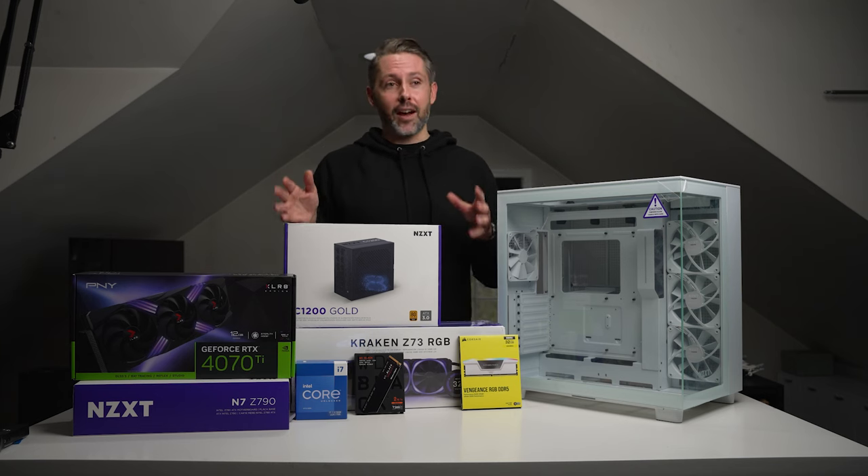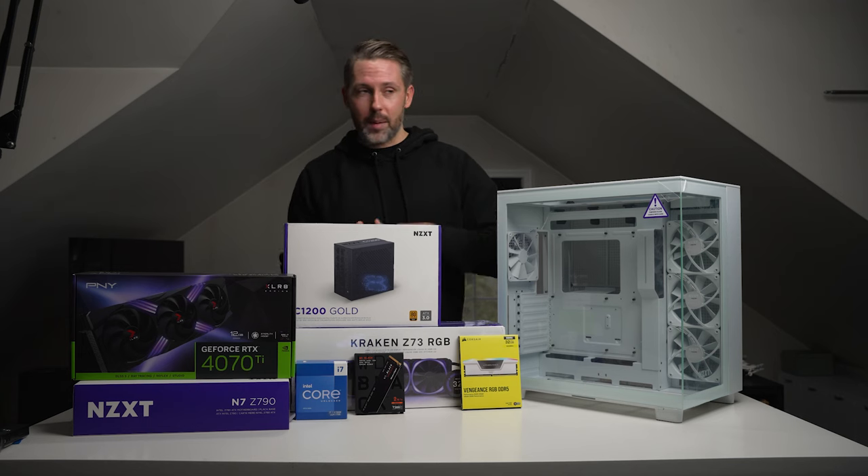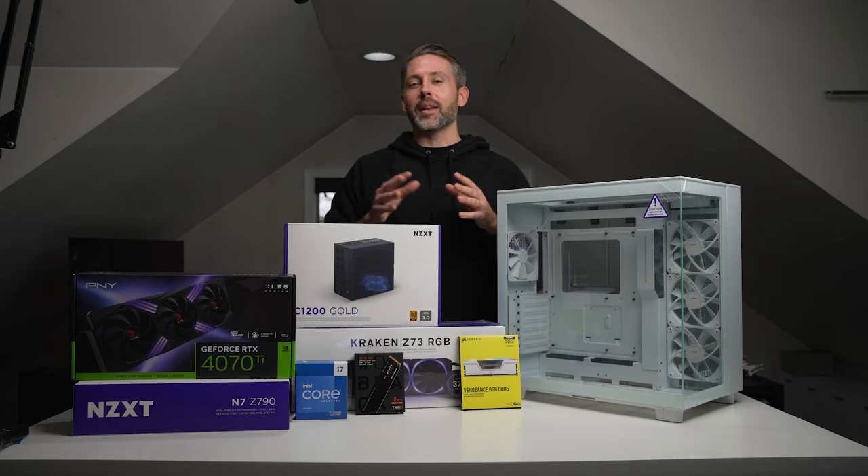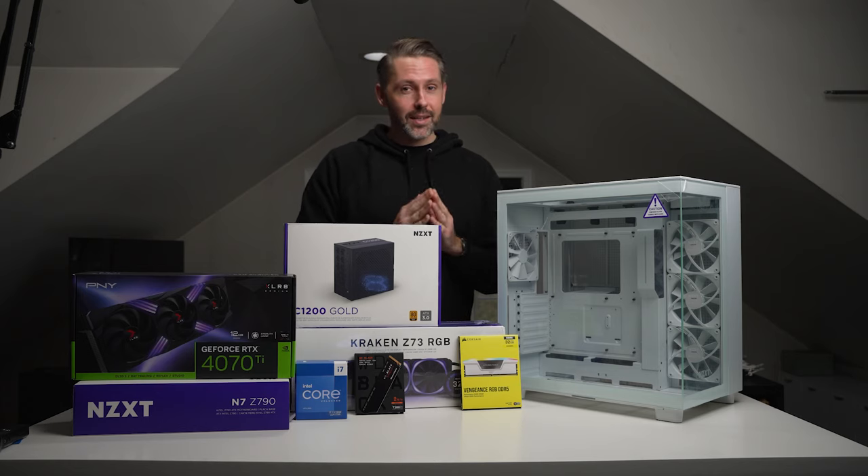I've basically done everything else — swapping cases, swapping motherboards, CPUs, GPUs, hard drives — you name it. I've pretty much done all the little pieces but never everything all together in one brand new build, so I am really excited about this.